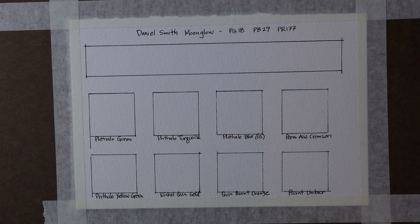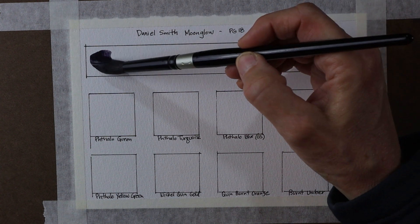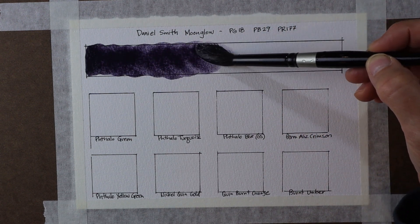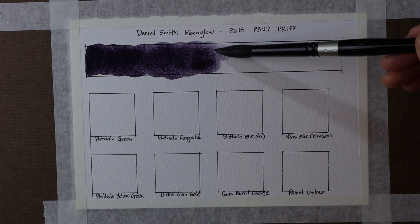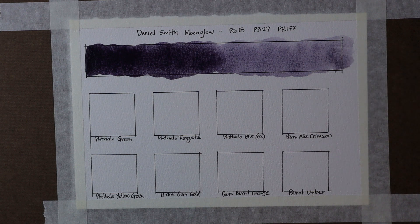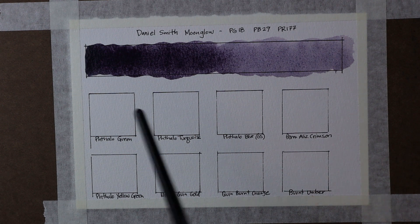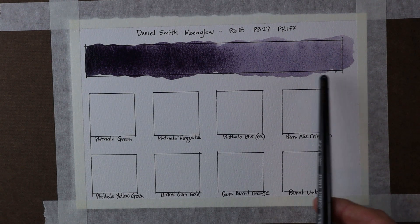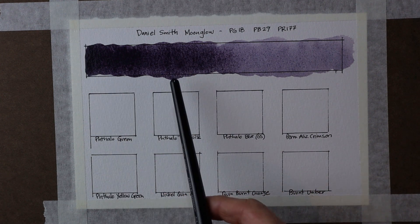Daniel Smith Moonglow. I'm going to swatch out my Moonglow color across the top so we can see the full gradation of color that can be achieved with this paint. As it dries out, you'll get nice different violet colors, reds, even greens, because this is a three-blend pigment — it has Ultramarine Blue, Viridian, and a red in it. It's a highly granulating color, and as we already see it start to settle into the paper, you see these different pigments and colors begin to emerge. I can see little green and red — just a really fascinating color.